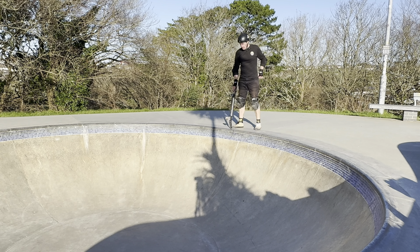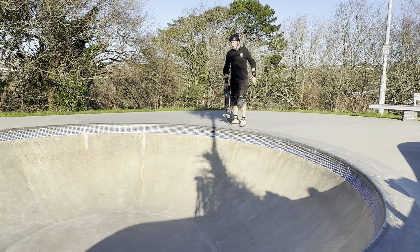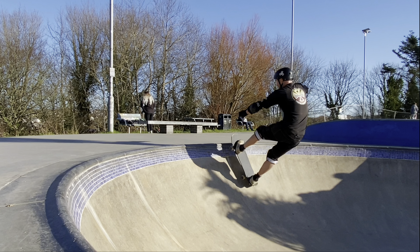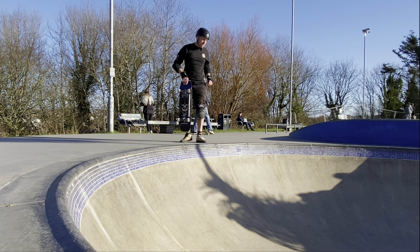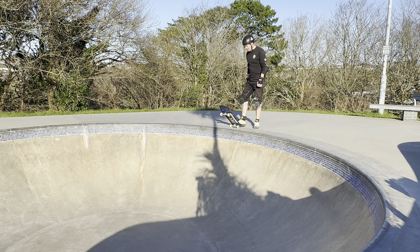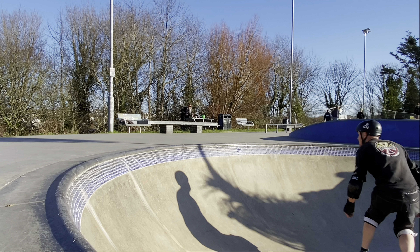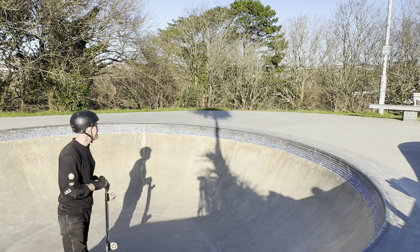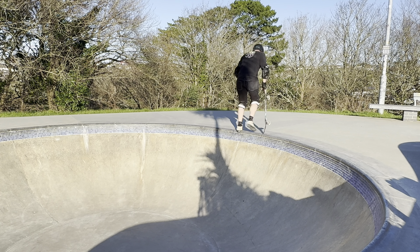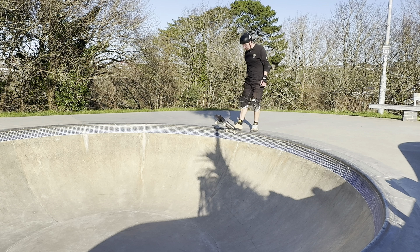That was better. I've no idea how I'm gonna commit to coming back in. It's just gonna be a wing and a prayer job, I think. Yeah, that's pretty scary. Right, I'm gonna have to commit. Just come off the front. It is a bit steeper and the pool coping gives that illusion. That was better - the front foot was on the whole time and then it's coming around.